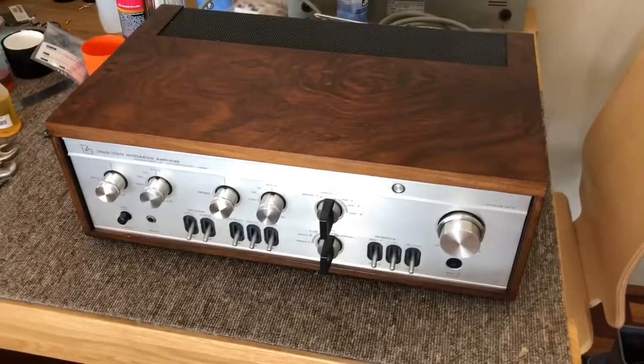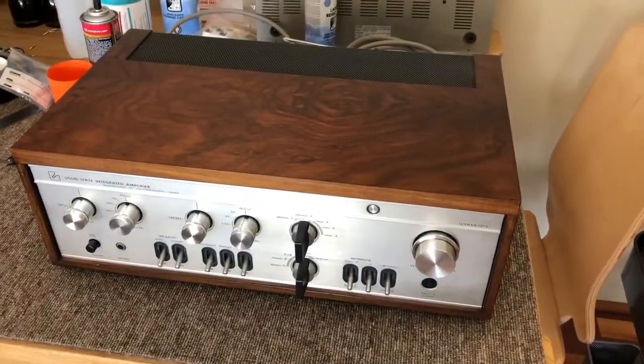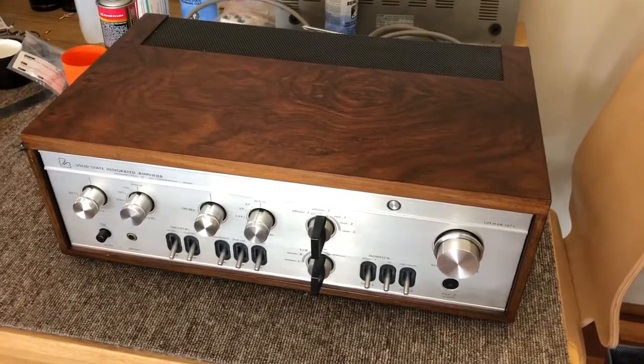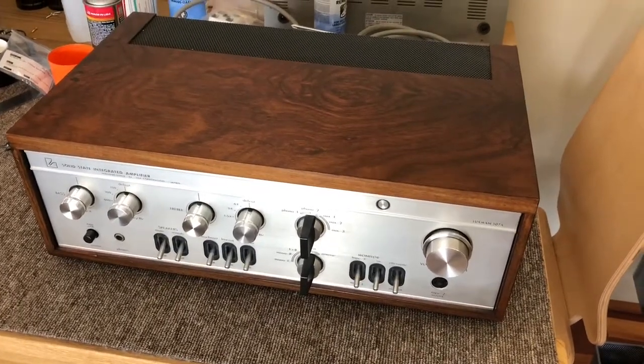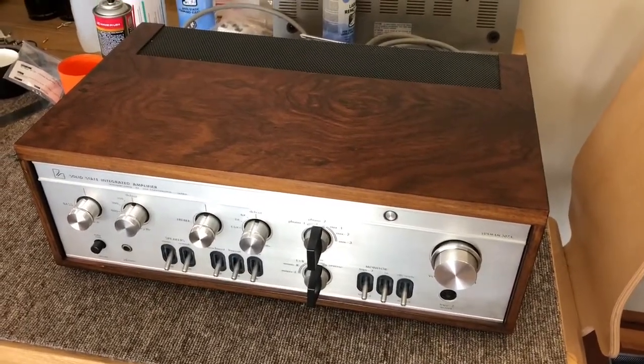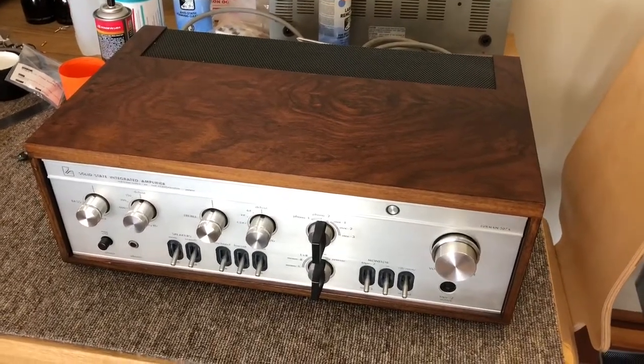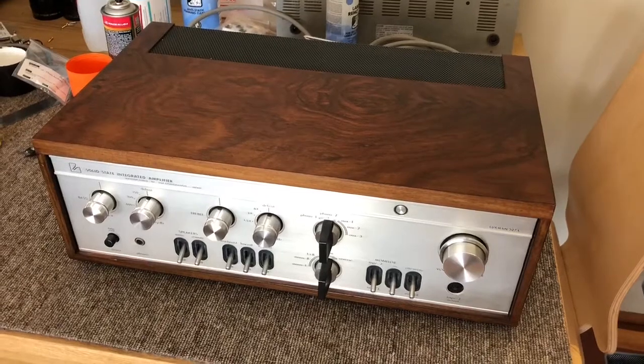That's the Luxman SQ-507X. If you've got any Luxman gear or other fine vintage classic hi-fi equipment you'd like me to have a look at, and you live in Perth, Western Australia or anywhere in Western Australia, you're very welcome to make contact with me via my webpage liquidaudio.com.au. Thanks for watching.